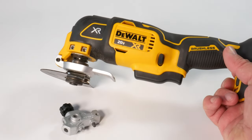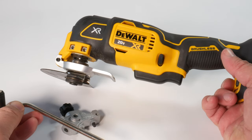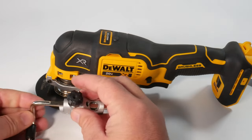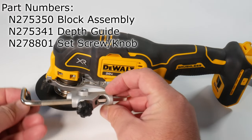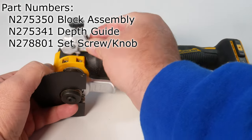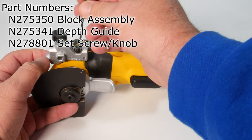Unfortunately, DeWalt sells these parts separately. There is the assembly block, and then there's the depth guide, which has a little roller on the front. And then there's the setting screw with the knob. All three parts go together, but they don't sell them as a set, which is kind of weird. But for about $15 to $20, you can upgrade your multifunction tool by installing this assembly block.